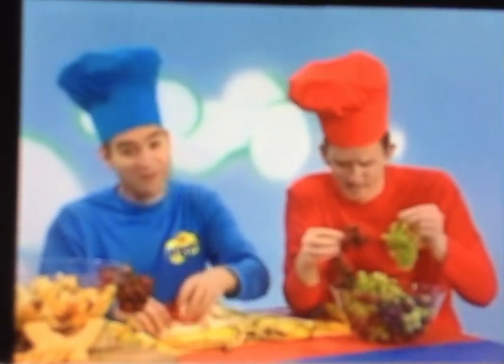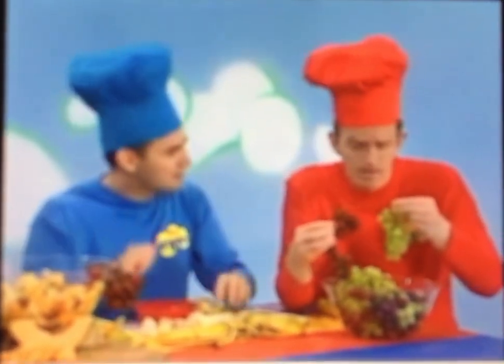We're making some fruit salad. Everybody's helping. Murray, what are you up to? Anthony, I've got some grapes to put in the fruit salad bowl. And Paul the cook? Well, I'm mixing up all the fruit in this bowl.